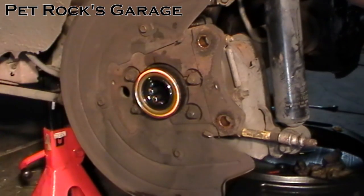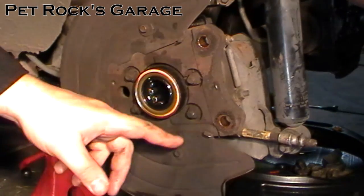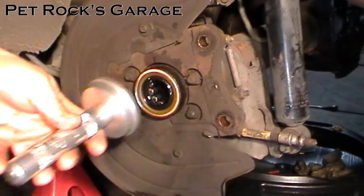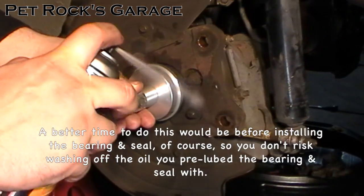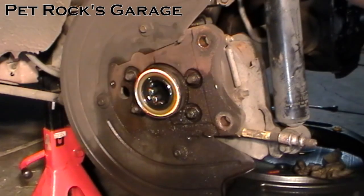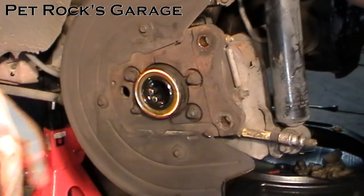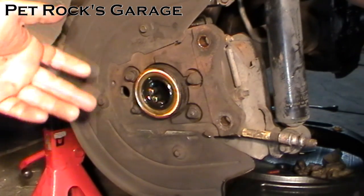Also don't forget to clean around the whole area so you don't get a false positive later thinking it's leaking again when it's not. Just use a little bit of brake cleaner and wipe everything down. You don't want to get brake cleaner in the bore, so use the driver to cover up the hole as you hose everything down, then take a rag and wipe everything down. And that's it — you've now installed the new bearing and seal. Just reinstall your axles and put your rear differential back together and you're all set.